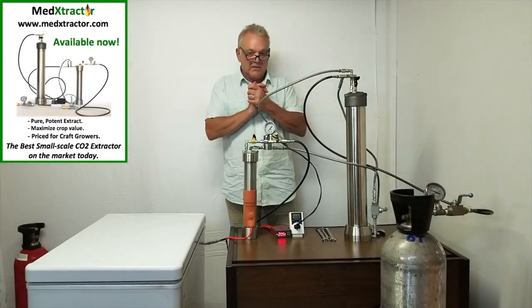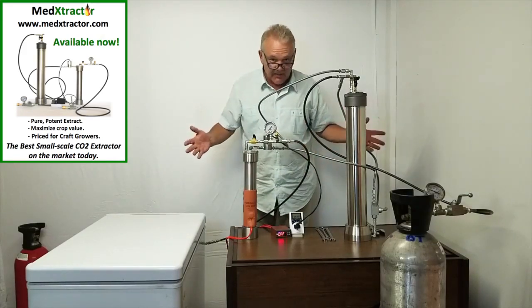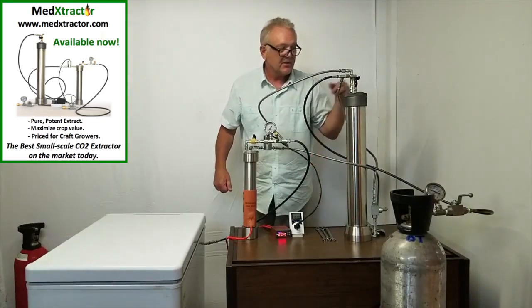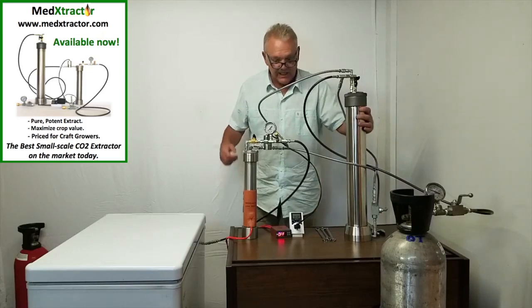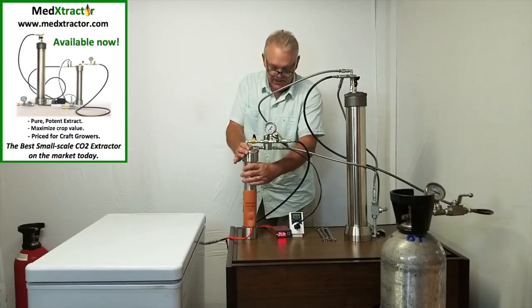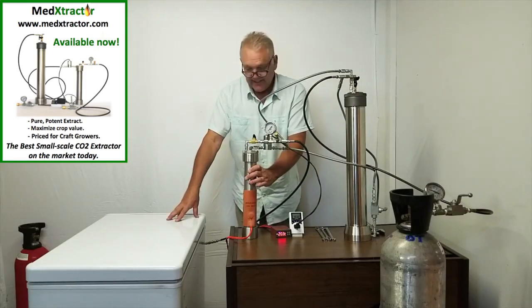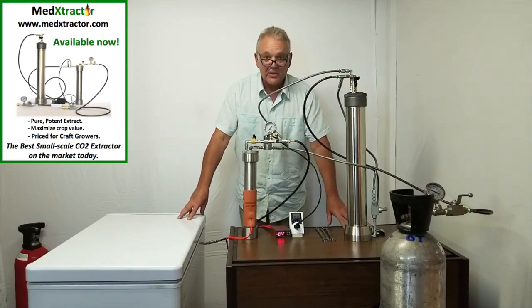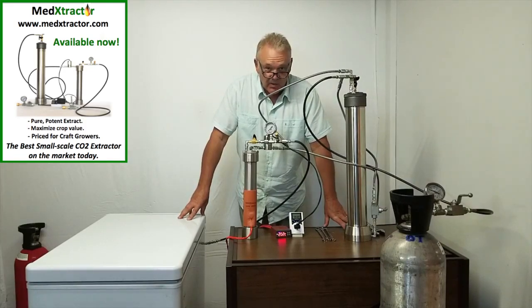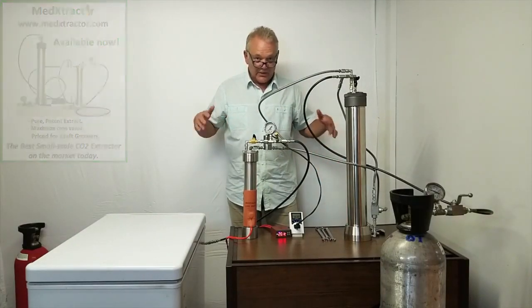In summary, what you've seen here is how to operate the 16 ounce system. It's a thermodynamic process requiring no mechanical pumps. We use heat to cause motion to the CO2, pushing it through the extraction column to pick up extract, bring it out, and deposit it in the collection chamber, then have the CO2 recaptured on the cold side of the system. This is the second law of thermodynamics, and this is what makes the system work and allows you as a small scale grower to have all the benefits of carbon dioxide extraction without the costs.